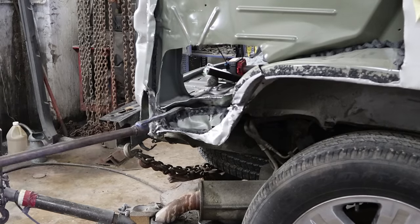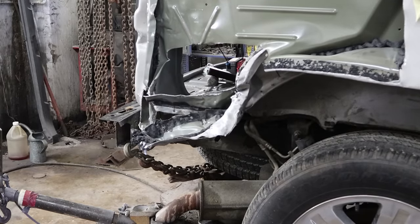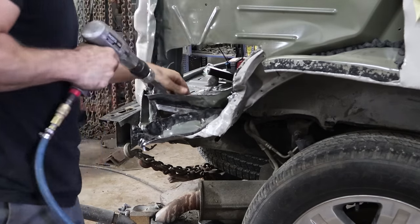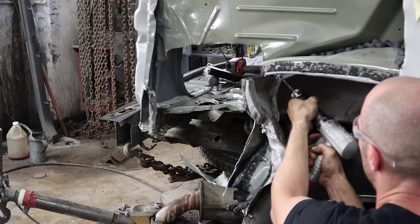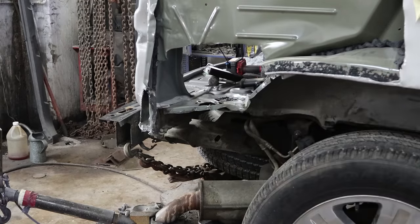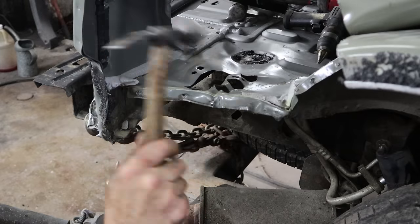The inside panels that are mounted to the floor are much thicker, so I knew that the panels on the outside would tear first — that's the only reason I did that. We're going to hammer out the floor a little bit so I can get a clamp on there to pull it out and straighten the floor.